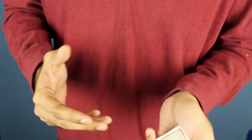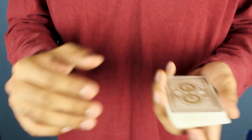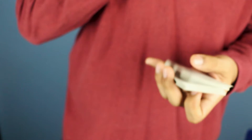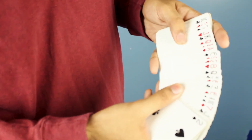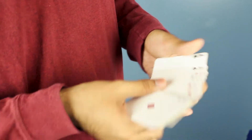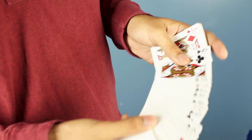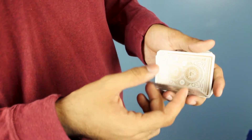Now let me go over how it looks when a spectator chooses a card. This involves controlling the card specifically to second from the top. The way I do it — because it's very easy — is the turnover pass. I also have a video on this. You show the card, do the turnover pass, and the chosen card ends up second from the top.